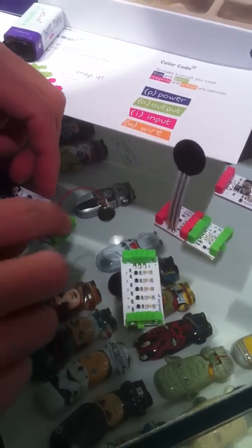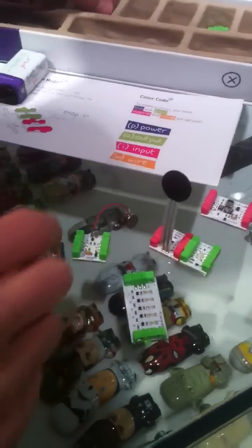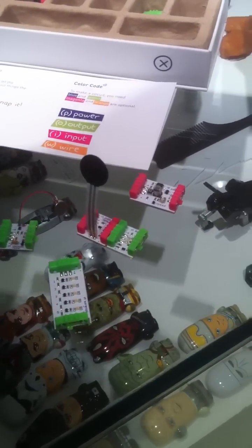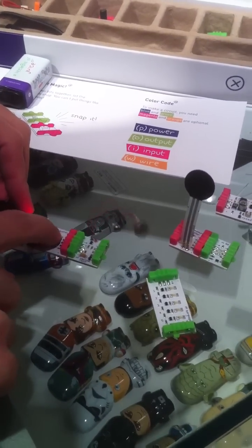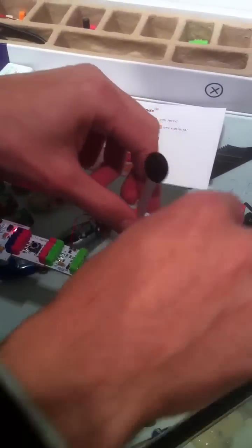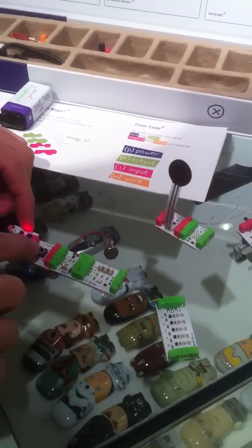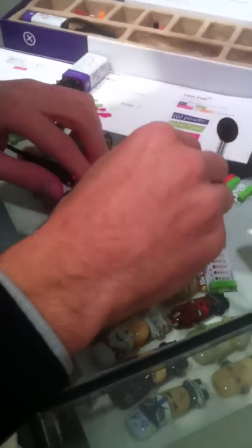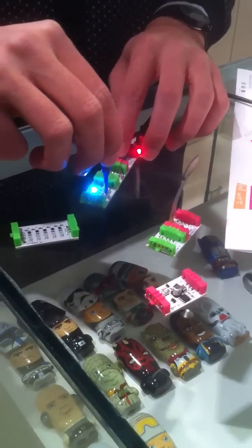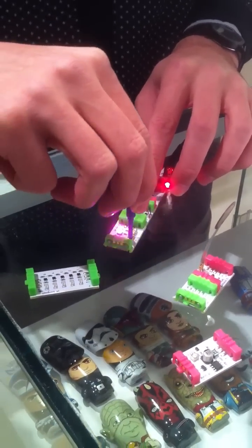Can you connect everything together? Let's start off with a button so that'll control everything. Only when I press this button will the following modules light up. We haven't seen this one yet — this is an RGB LED. Using the same screwdriver, you can change the color of these LEDs — go from white, to blue, to red, to green. You can adjust those three red, green, and blue settings and change your color.